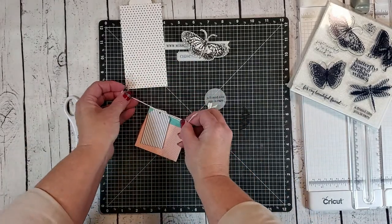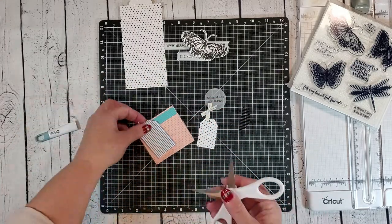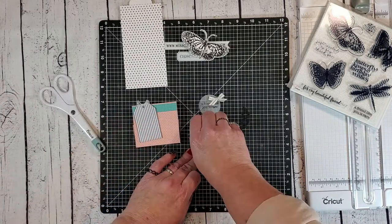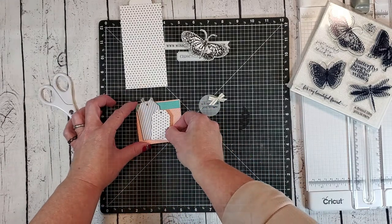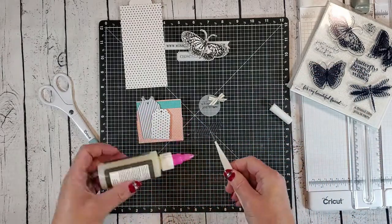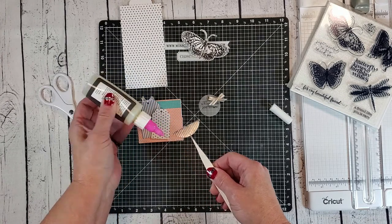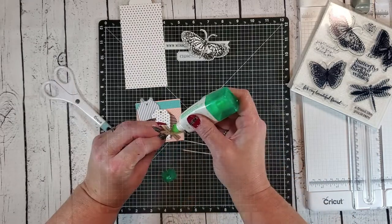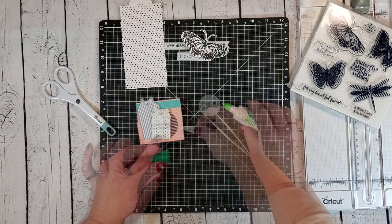I'm just tying white twine around the top of the tag, then I'll trim the ends and use my scissors to fray that twine. Now I can go ahead and add that polka dot tag using some 3D foam tape, and then adhere the acetate circle in place using liquid glass. I found that this was the best adhesive for the acetate — not only does it hold it in place, but it also dries clear so it doesn't show through the acetate. Now I can glue that little decorative bow in place and add my sentiment to the front of the box.